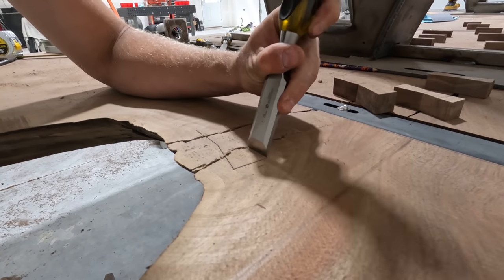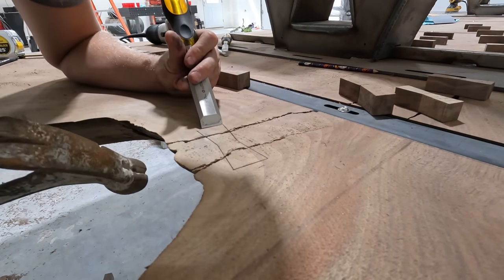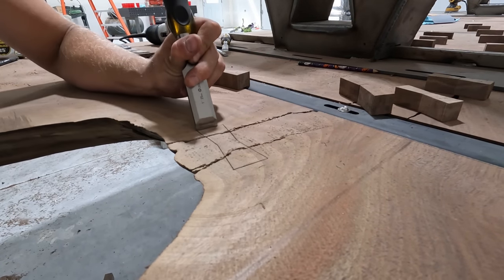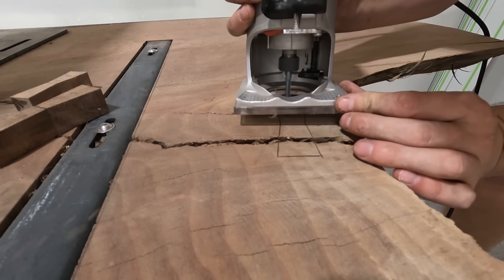I ended up installing, I think it was 16 or 18 bow ties on the bottom of this table. I don't claim to be a high-end woodworker — I'm still learning, but I definitely try to be as precise as possible, especially on bow ties like this. I did these about three quarters of an inch thick. I wanted them to go down in there pretty good.